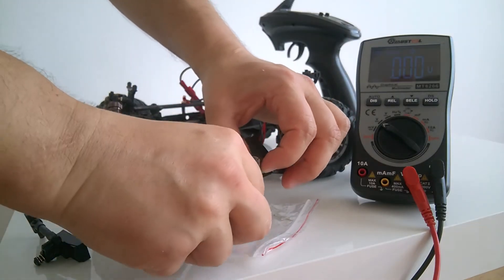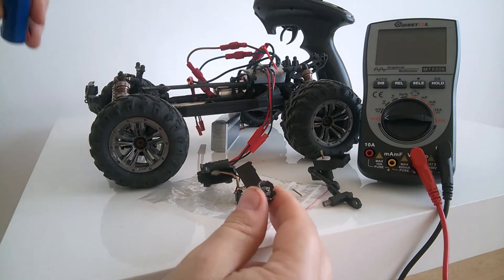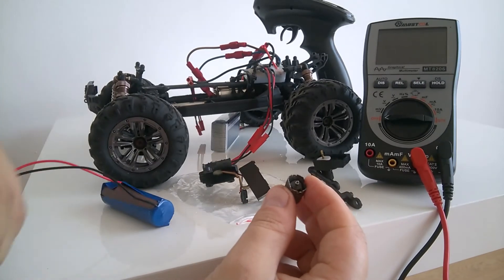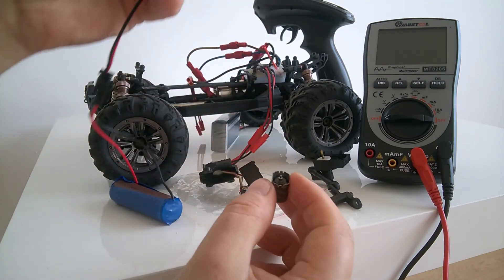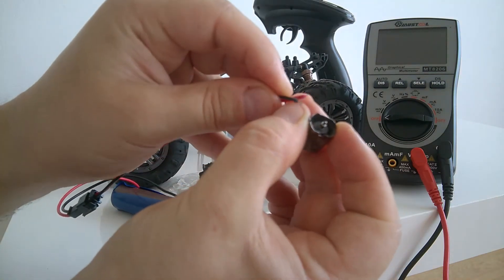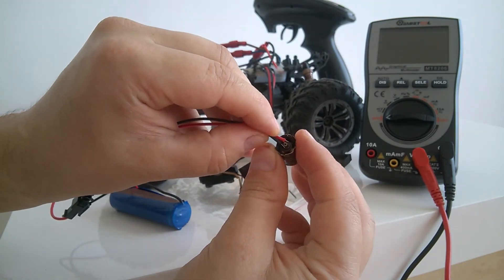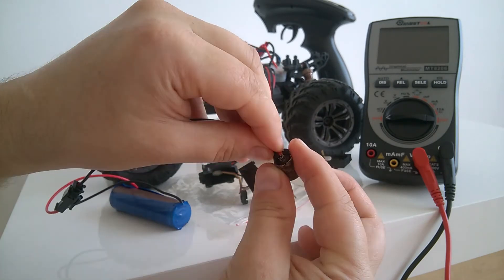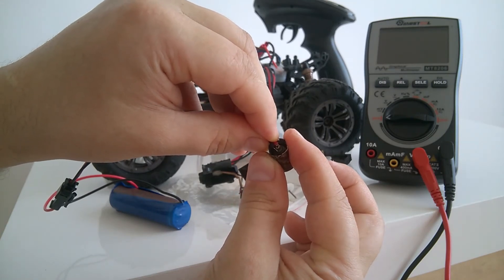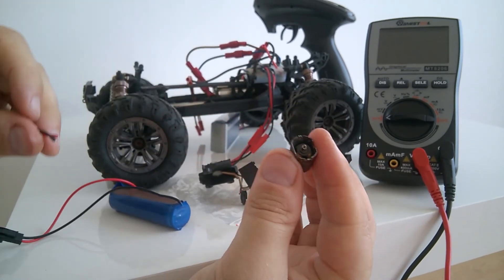Still not working. I'm trying to figure out what's the problem with the electrical motor. Another trick is to understand whether there's a problem with the brushes and the axis of the electrical motor. You can take a battery and try to connect these two wires with the axis to see if it works — and you can see it actually works. So the problem is in the contact between the brushes and this part.